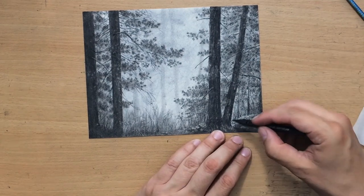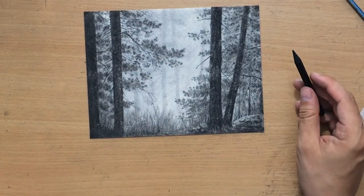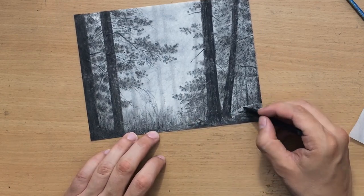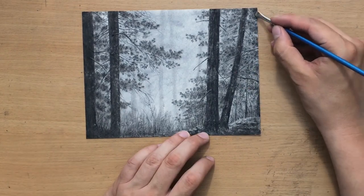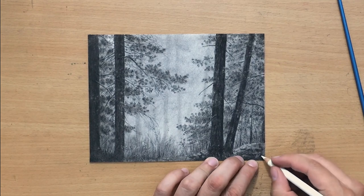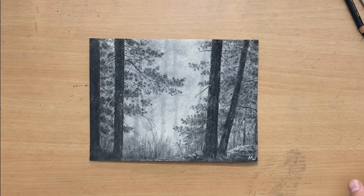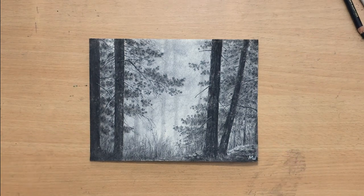Here I'm putting down some of the finishing touches, adding a bit of value in those corners where the drawing was secured with tape, and adding some finishing touches to the objects in the foreground. I'm going to put the signature in the lower right corner. And here it is — that's the finished drawing. Don't forget to check out my other videos, don't forget to subscribe. Thank you for watching, and I'll see you in the next one. Bye for now.